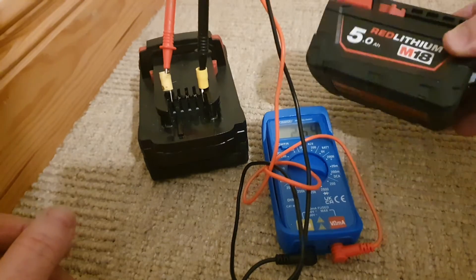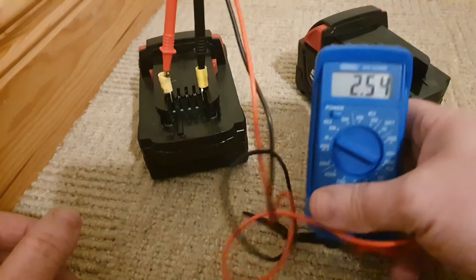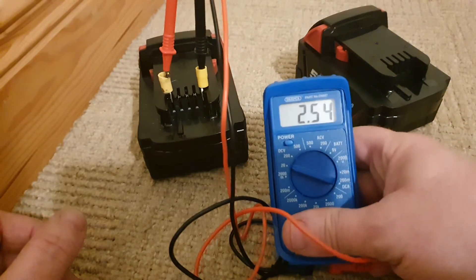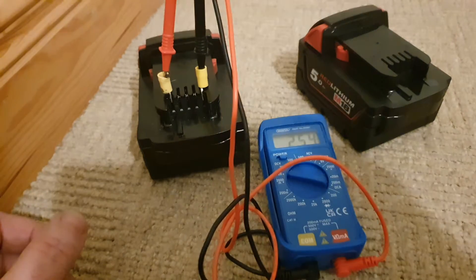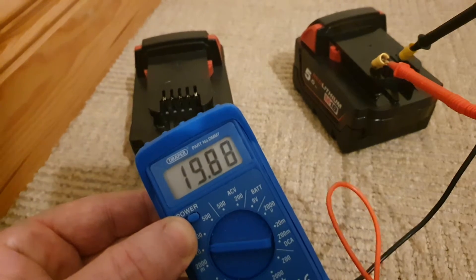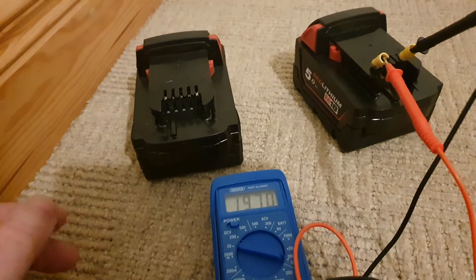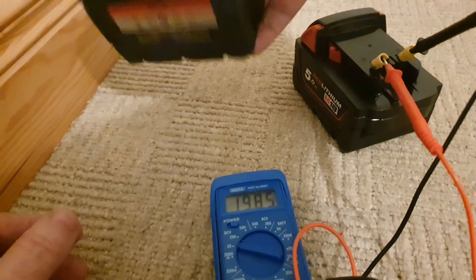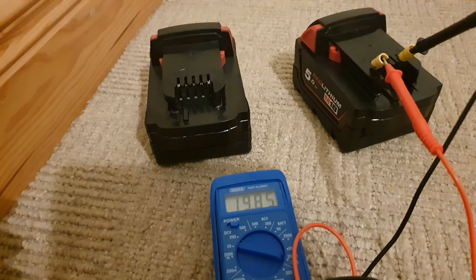Here we have two 5Ah M18 Milwaukee batteries. I'm going to test the voltage in the first one — it's 2.54 volts, and battery number two is at 19.87 volts. This battery is brand new. This one looks like it should be new but at this stage it's basically a paperweight.